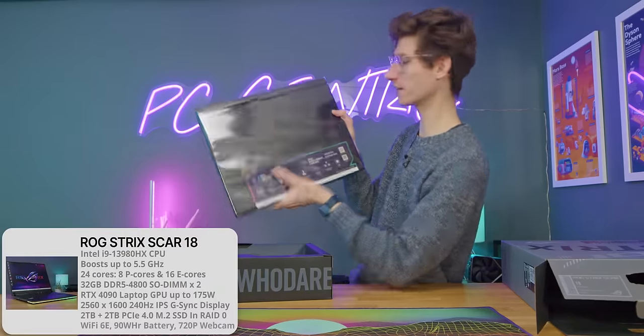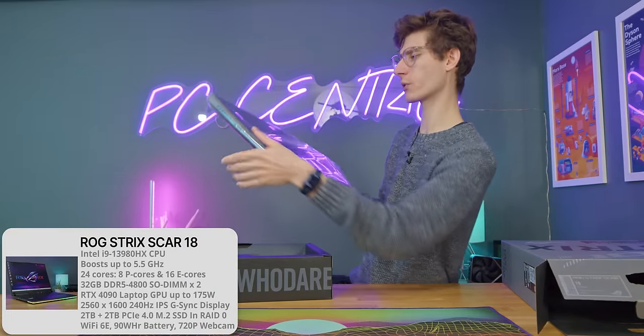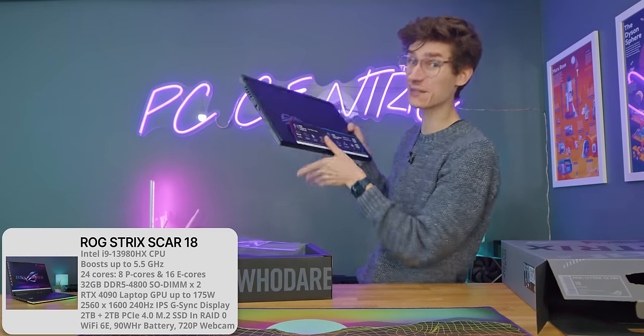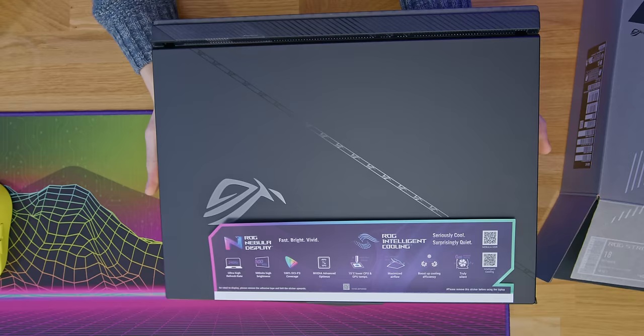Here we have the Scar 18, and this is of course an 18-inch laptop. They're cheating a little bit in terms of screen size, because this actually uses a 16 by 10 aspect ratio. But that's only a good thing, because it means you get more screen for the same sort of footprint.